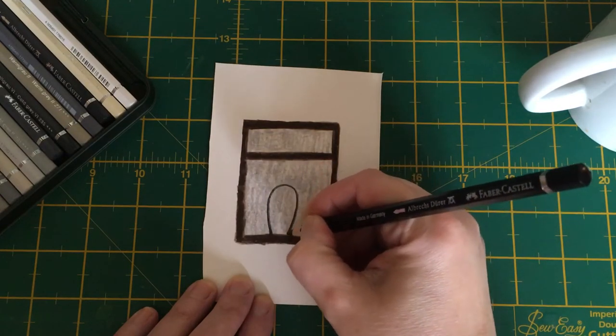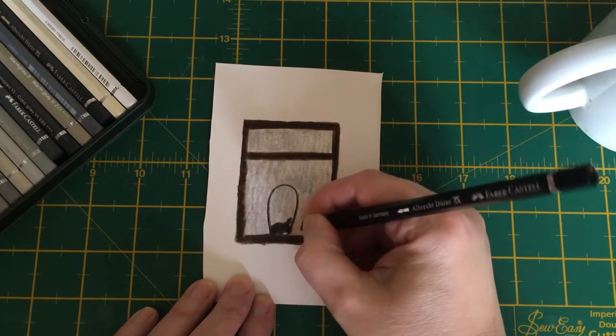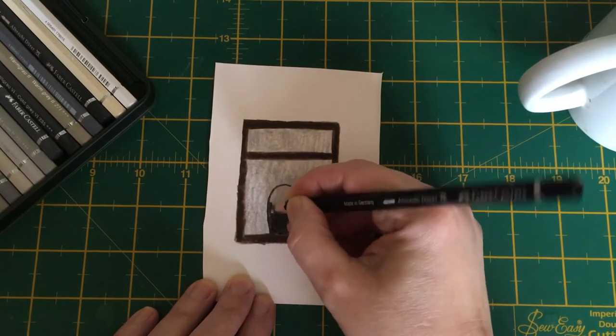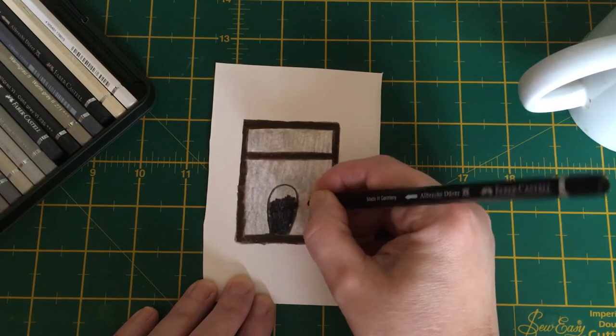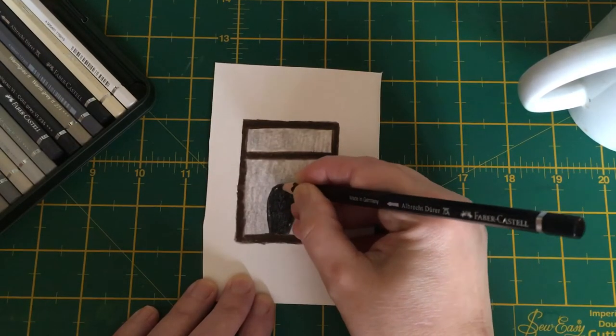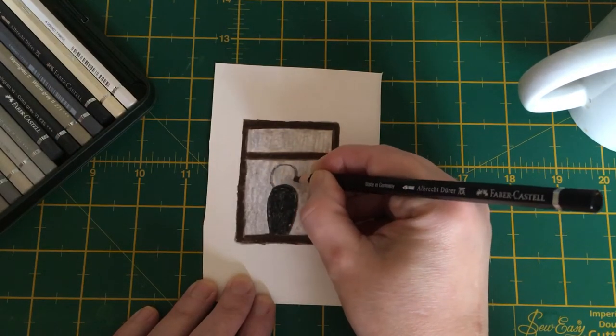There's our bollard — that's our cat's body. Obviously you'd fill that in, but I won't fill it in as carefully as I would in a real painting. This is just to give you an idea of what it's going to look like. And then all we need is a tennis ball on the top, like that.